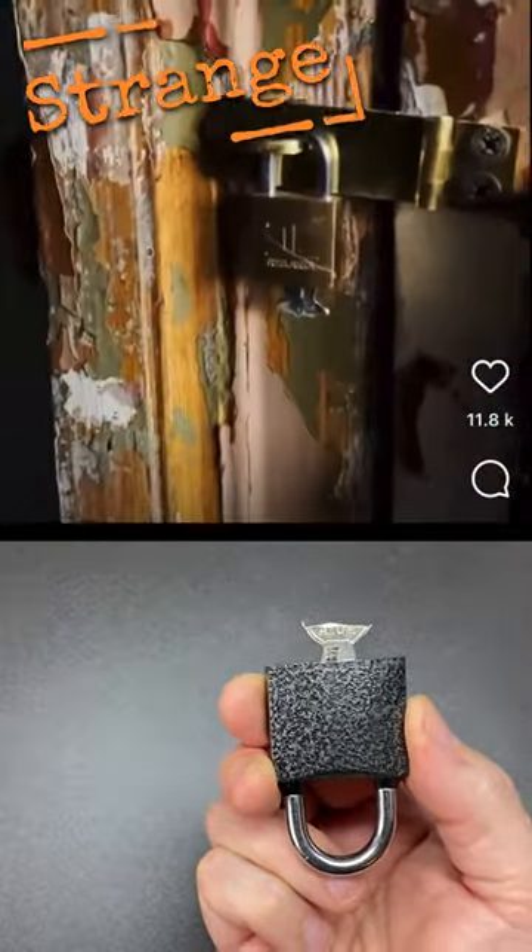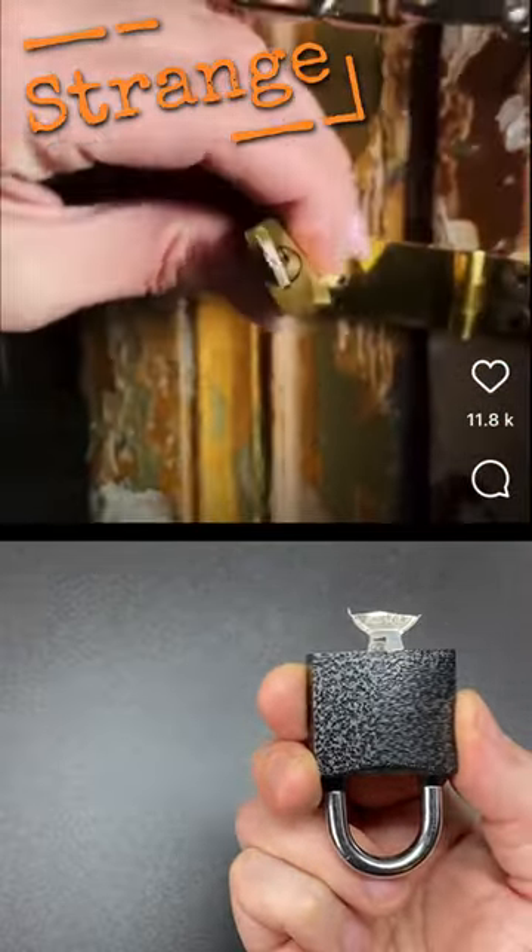Five Minute Crafts have just released a locking video, so of course I have to break it down to see whether any of it is true.